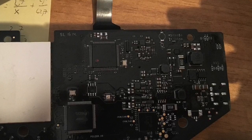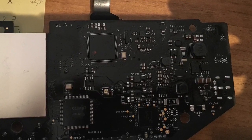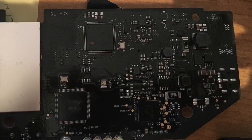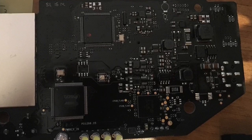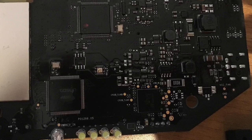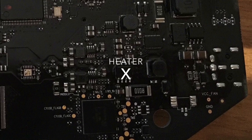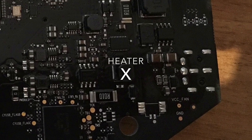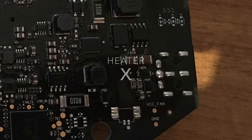We have to heat the part on the right. This is exactly what I did: I placed this board into the freezer for five minutes, then I used the heater for 30 seconds on this point.